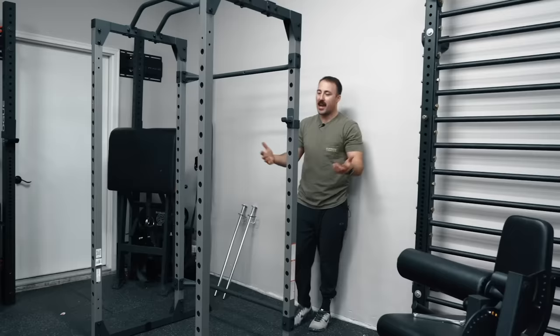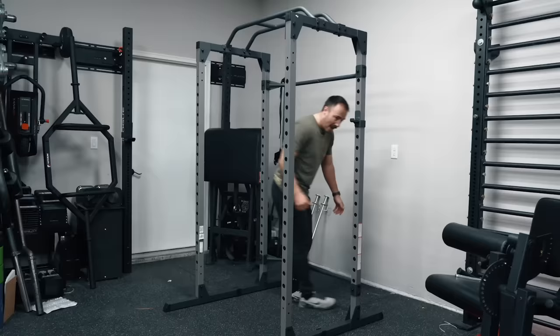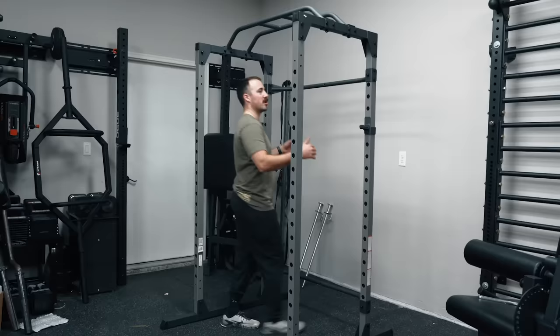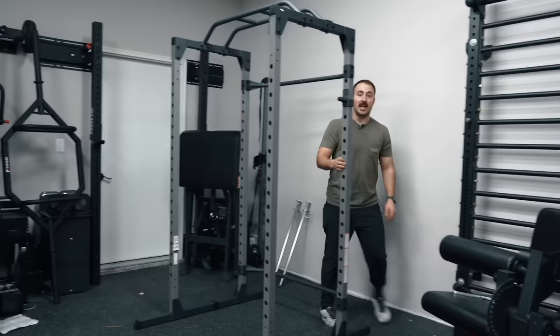It's not ideal to have these stability bars here because it doesn't allow you to walk through the rack, which is something that's kind of nice about certain racks if you bolt them to a platform. However, when you're getting under a bar, it's not really going to be that much in the way unless you're super tall. When you're squatting, you can dip under the bar without feeling super uncomfortable. And the other benefit is it is a power rack, which means it can use safety spotters.